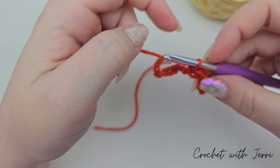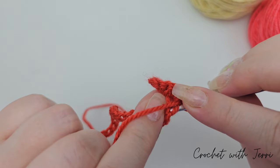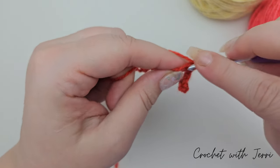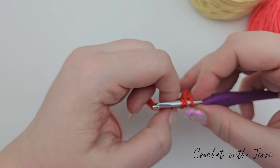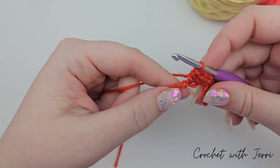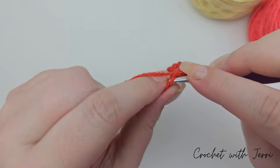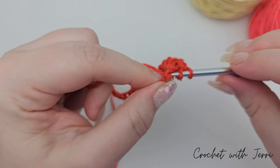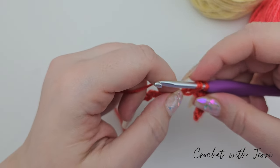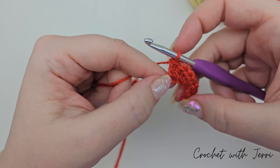Into the next chain do two half trebles: yarn over, into your next stitch, pick up a loop, yarn over and pull through both — repeat into the same stitch. Into the next stitch do one half treble and one treble: yarn over into your next stitch picking up both loops for the half treble, then yarn over into the same stitch, pull up a loop, yarn over pull through two, yarn over pull through two. That completes the tail.